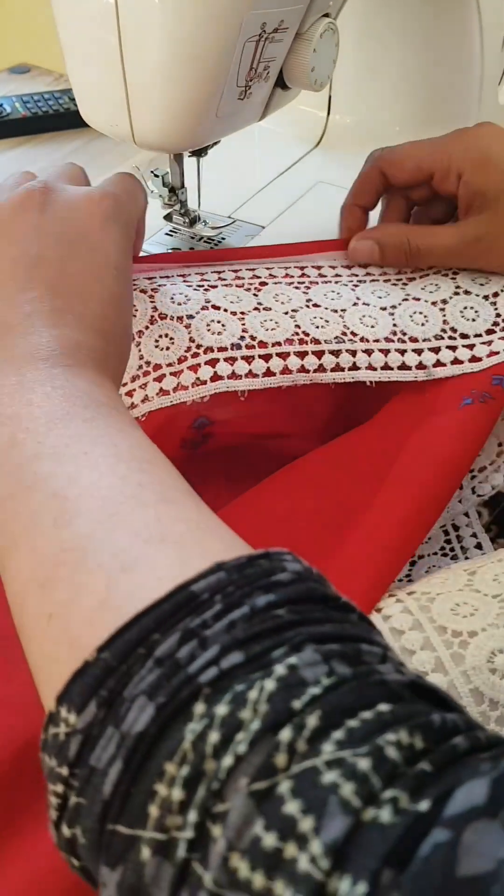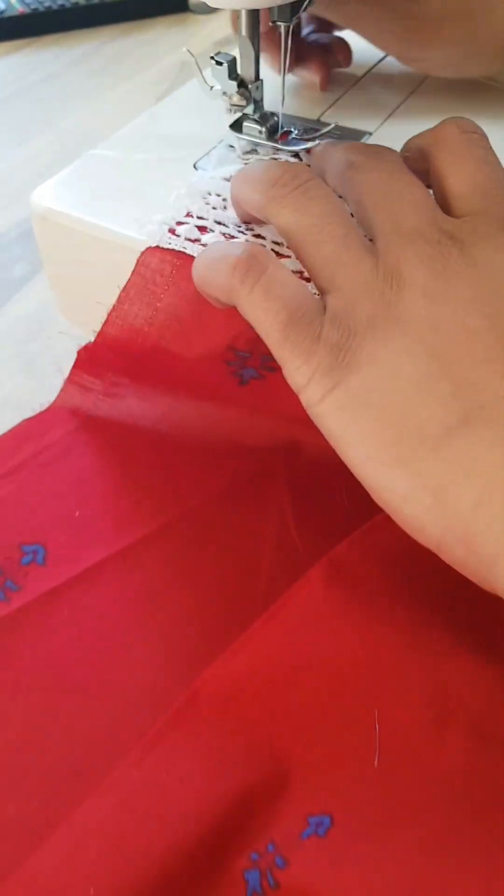Hi, today I'm sharing how to add lace to sleeves, so let's get straight into it.